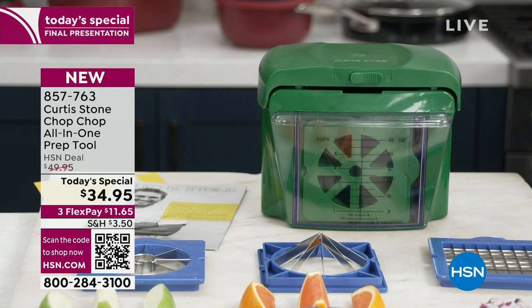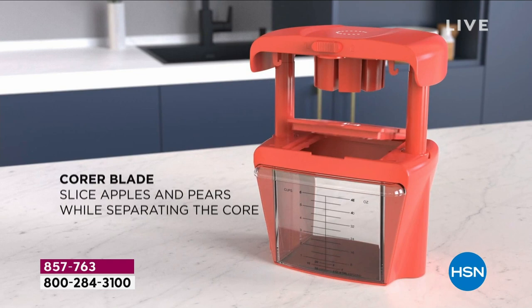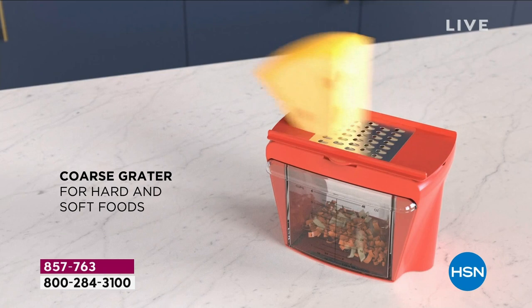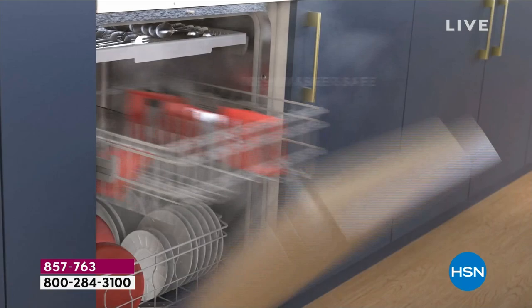It is the final look, your final chance. Don't forget that FlexPay is an option — for less than $12 plus tax, we're going to send this out to you. It is the lowest price we've ever offered. What a great day it has been — 12 years and the best price ever. Look at how easy and simple those surgical-grade stainless steel blades are. Everything stores compactly. Fresh is always the best. That fine grater is going to give you a chance to do all of your garlic and your ginger.